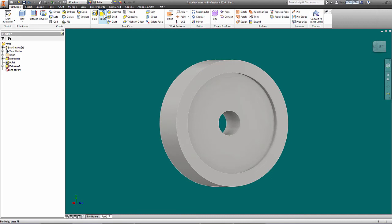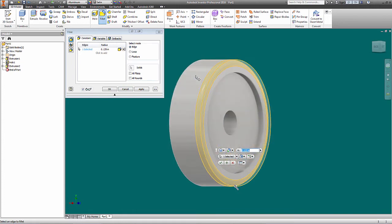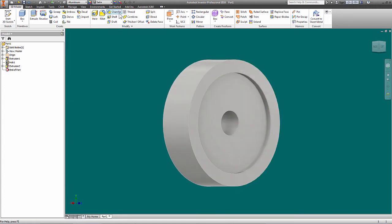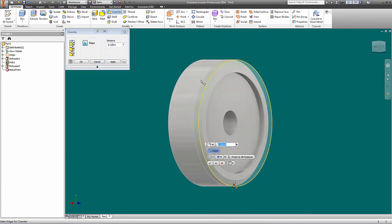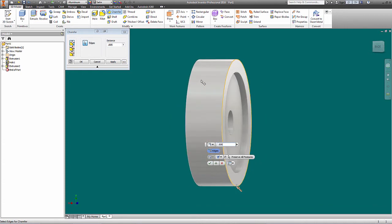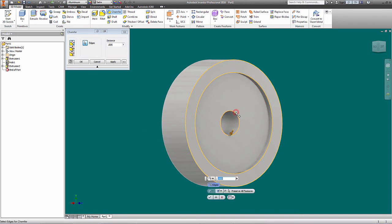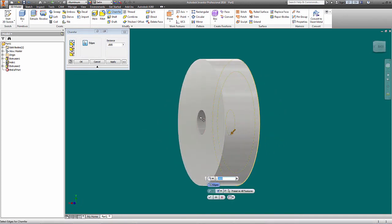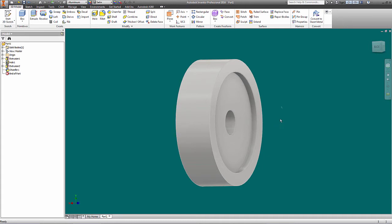We've got some sharp edges, so let's put a little — actually, not a fillet, we want a chamfer right there. That's kind of big though, let's just say 0.0-something to break the edge. Grab that one too, and that one — and grab that one as well so all those edges are broken. I'm going to work a little bit on the back side too. Good — now we've got our piece with broken edges.